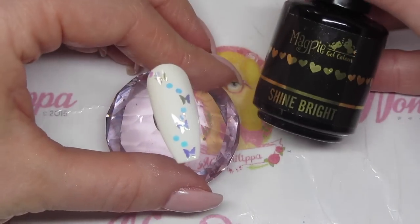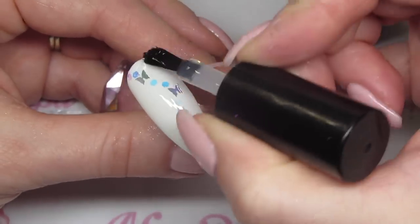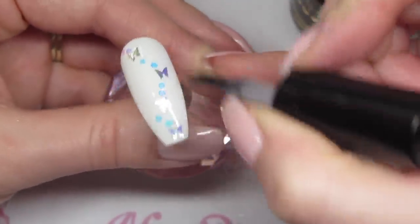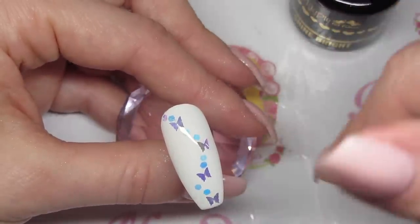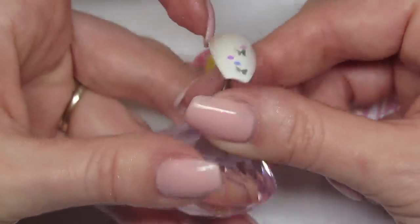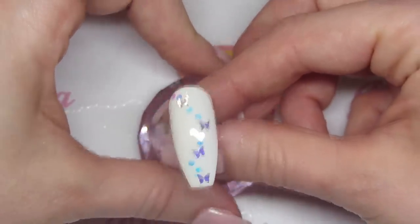Once fully cured I'm going to get the Shine Bright top coat, which is a little thicker than Let It Shine, and do a nice even layer over the top of the nail. If after the first coat of Give Me Strength there are bits sticking up, you can do a second coat, and if there are still bits sticking up use a 240 buffer just to buff over the top. You shouldn't really take off much of the shapes that way. They do lie pretty flat because this is a large nail. Cure that in my lamp for 60 seconds.